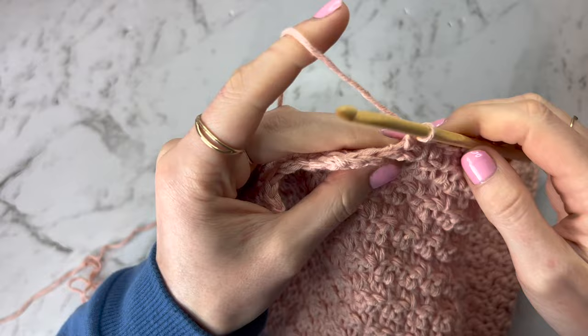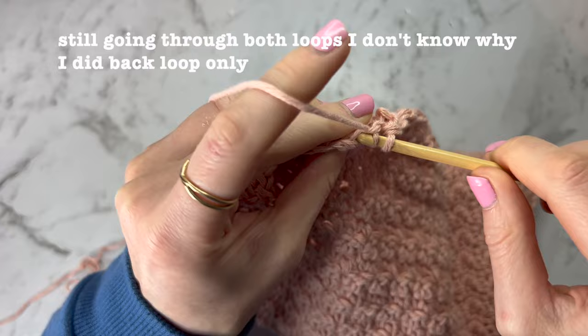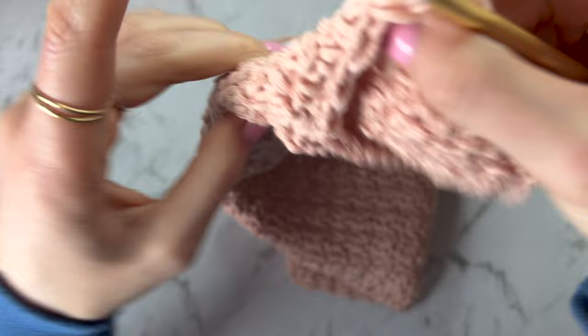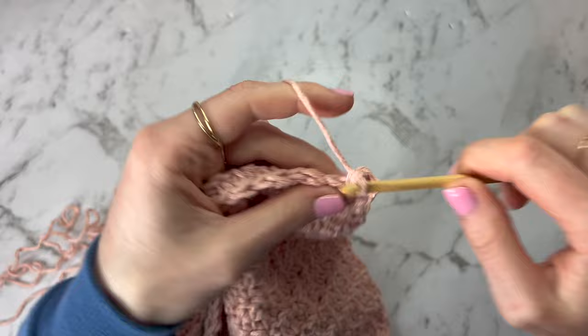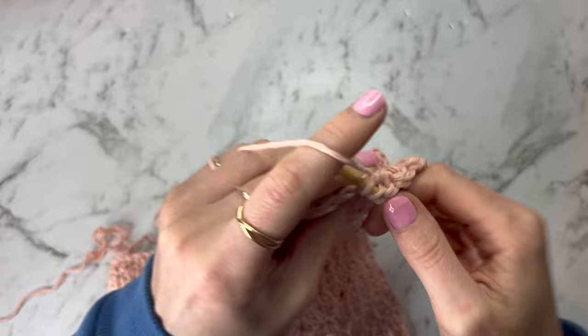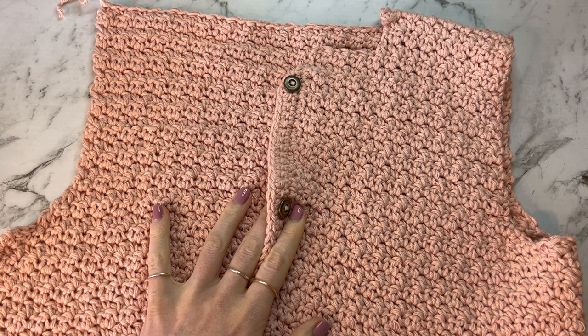Keep going with the regular stitch pattern and decreases at each end until you've done four rows in this section. Then go back to what we were doing before — no increases or decreases, just one stitch into every stitch of the previous row, alternating between single crochet and double crochet. Continue with this pattern until you have reached the required number of rows or centimetre and inch measurements. The finished back panel has the arm shape at the top; below that it's just straight.